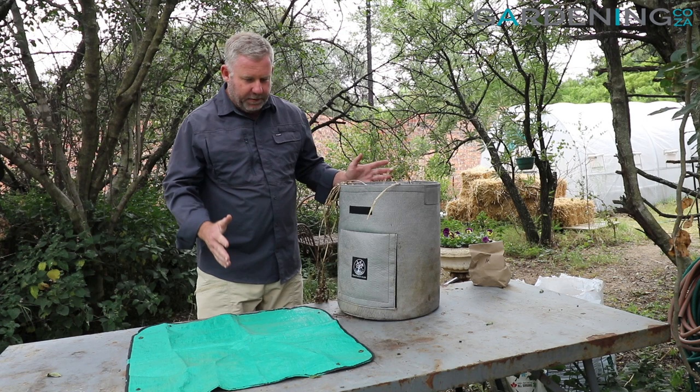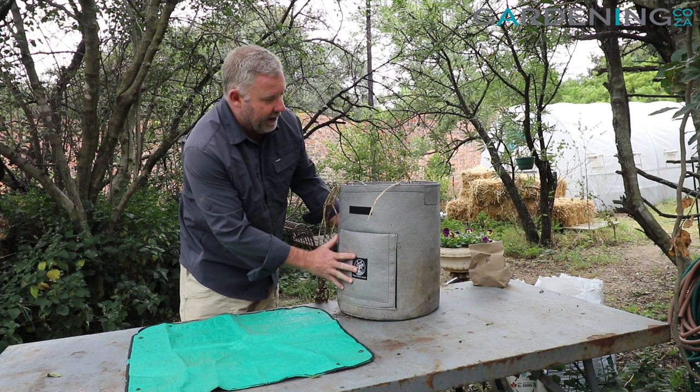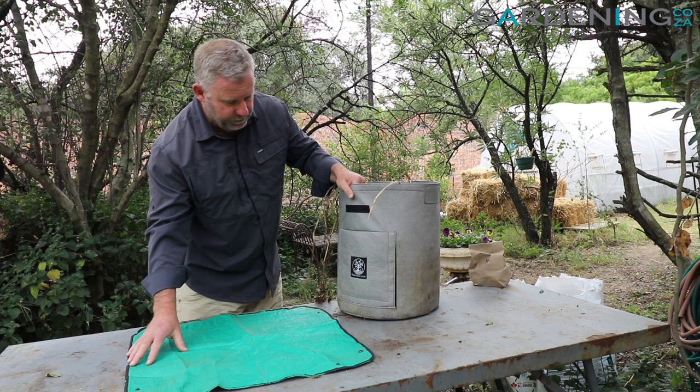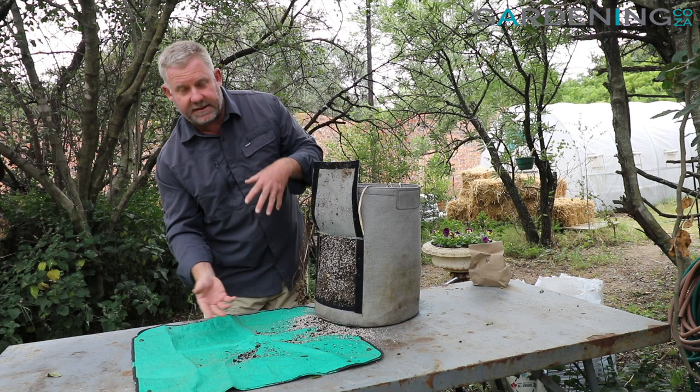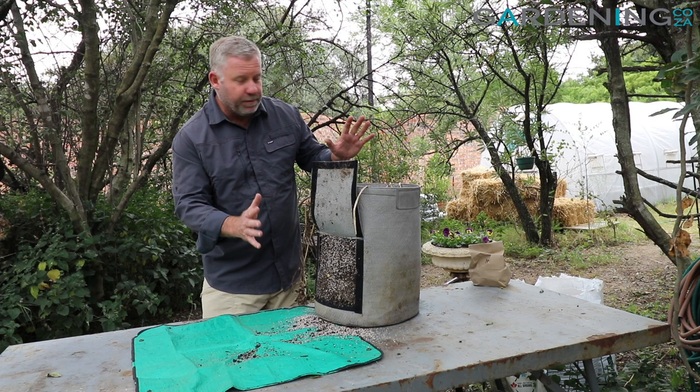Now that we've got these up on our planting table it's going to be much easier for us to harvest and see what's going on. So this 38 litre grow bag comes with a little door on the side here, so if you choose, when you've got your potatoes ready to harvest you can lift it up and reach your hand in to start grabbing potatoes, or alternatively you can just tip it out.